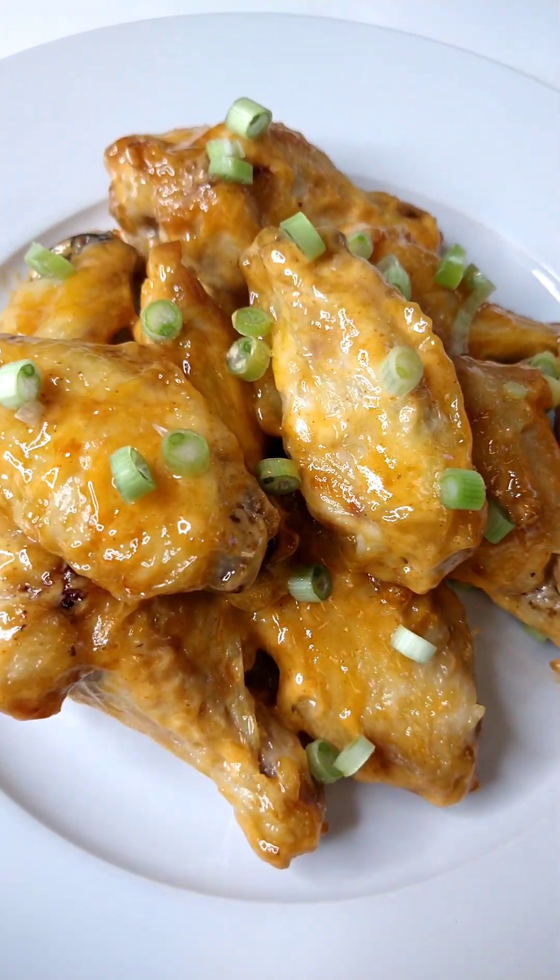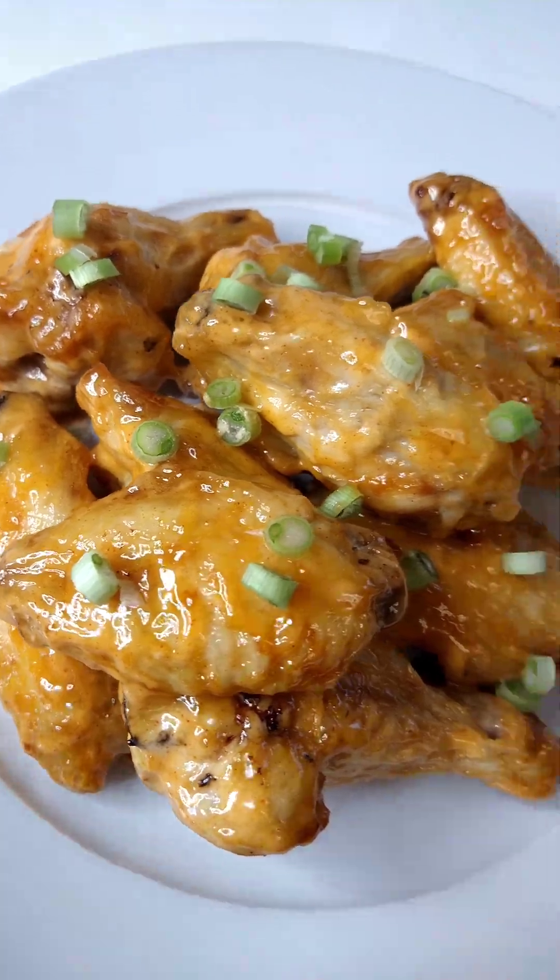Look at that. So good. These are good. We'll be right back.